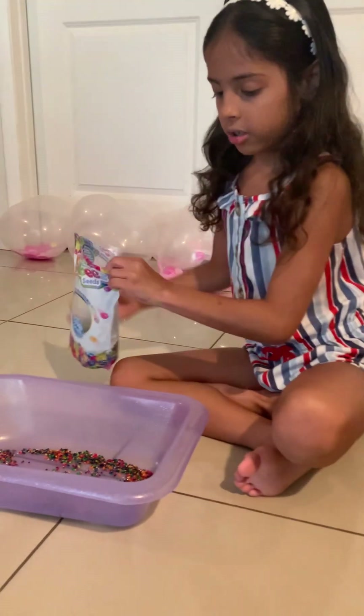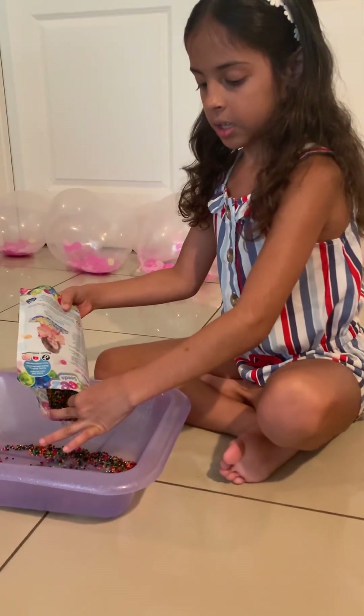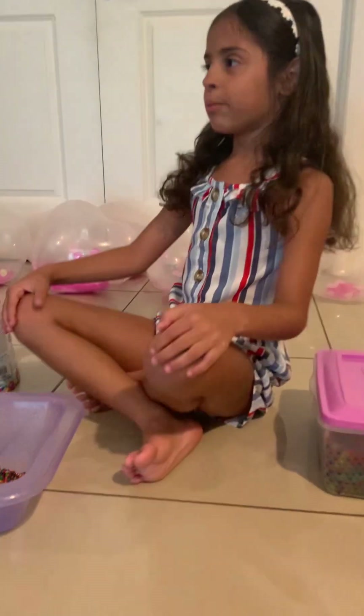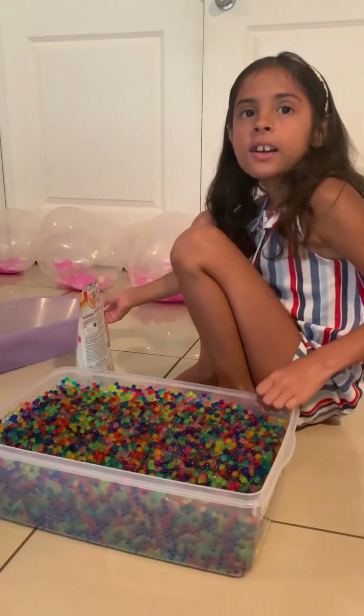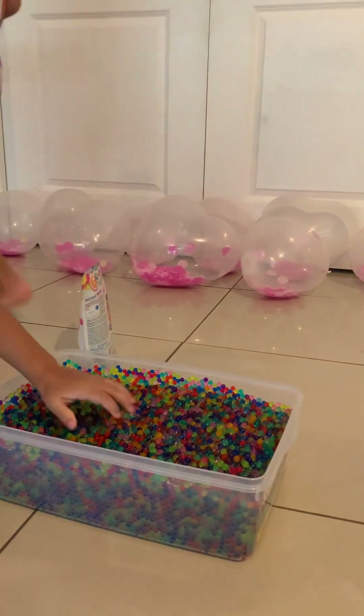I'm just going to put a little bit more. Okay, that's good. Now you can turn the camera to my brother. Aaron, you come over here. I'm going to be right back — I'm just going to fill up the water. You might hear a little bit of noise. Bye guys.